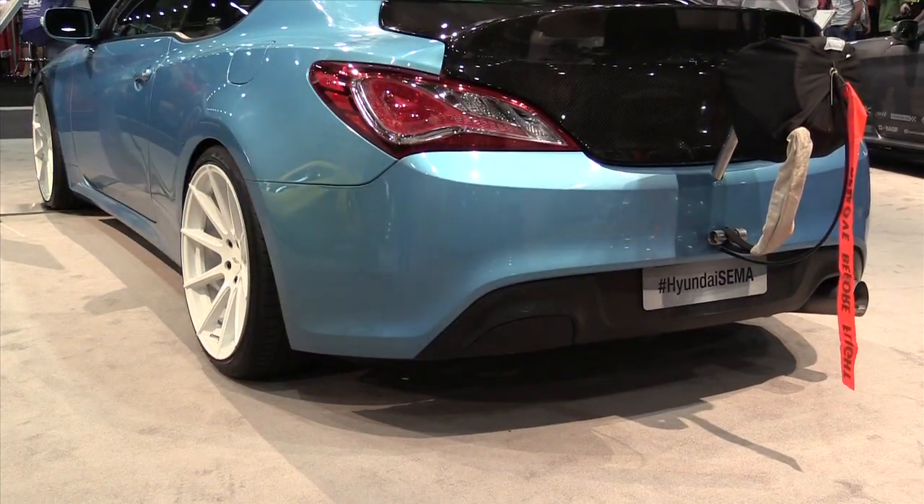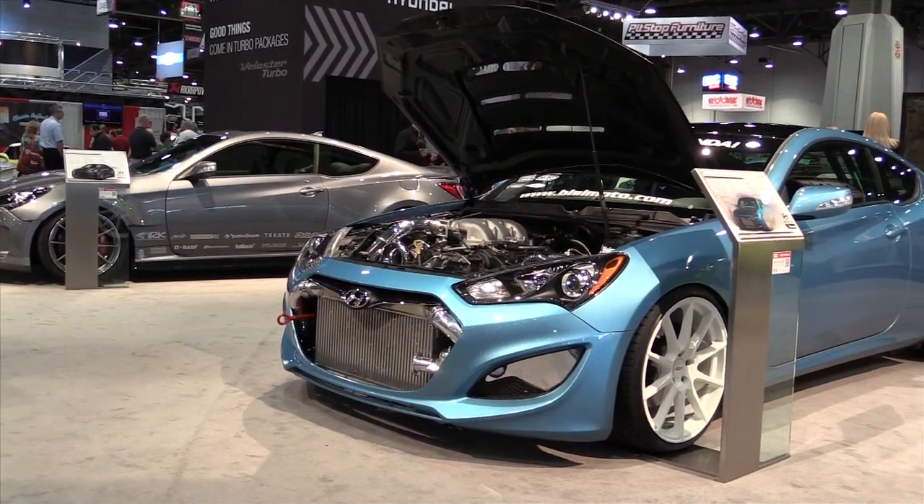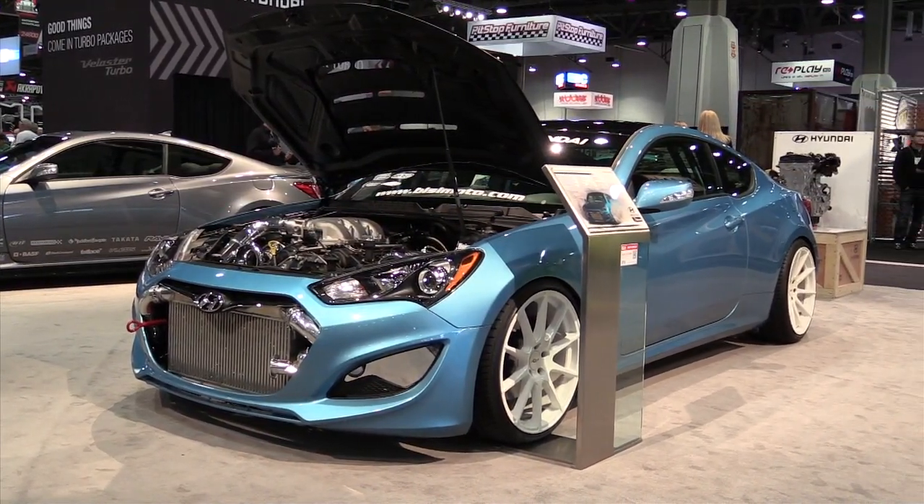Hey guys, it's Andre from the High Performance Academy. We're here with BC from BC Moto Engineering and we're here to talk to him about the brand new Hyundai Genesis Coupe that he's just built for Hyundai on their stand at SEMA here. So BC, thanks for taking the time to talk to us. My pleasure.